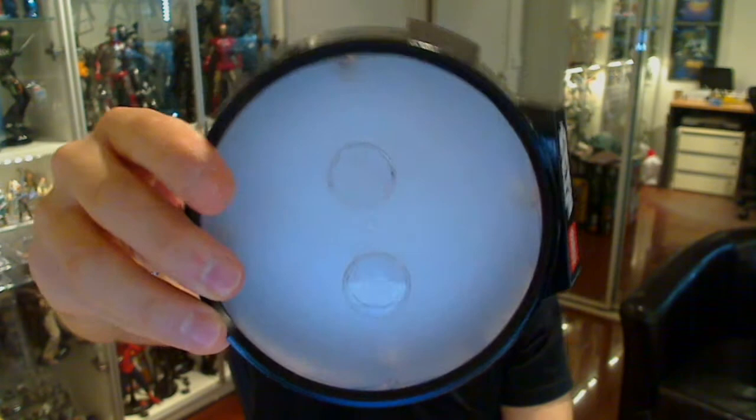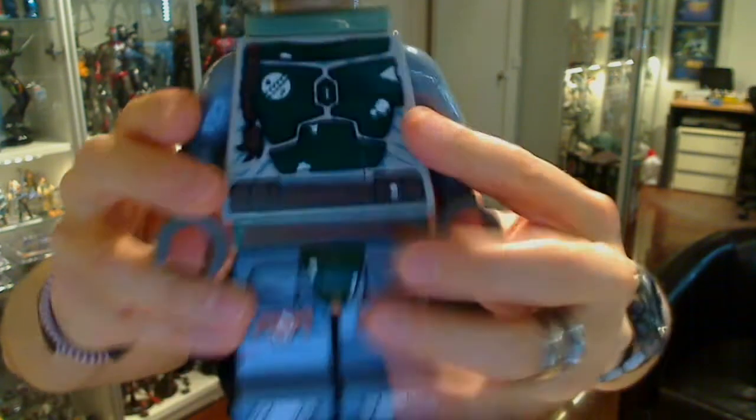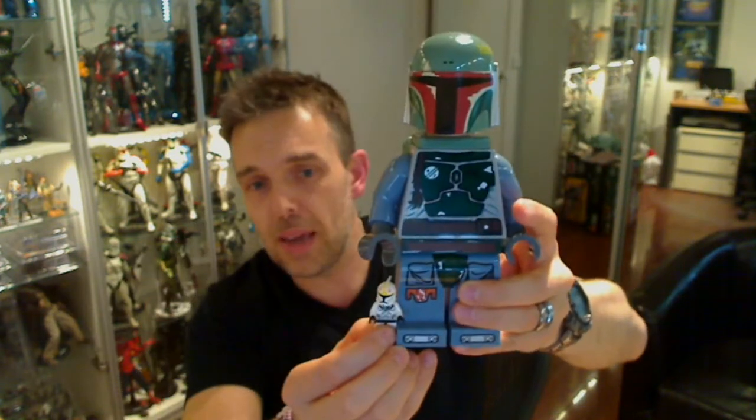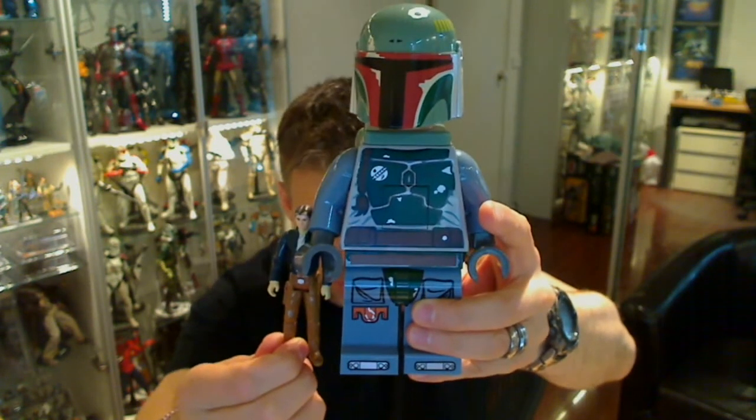So this stand — there's nothing inside the stand, there's no lights, no switches, nothing — it's just a basic stand. We'll show you that in a minute. Here's the figure. To give you an idea, there's a standard Lego minifigure next to it — this thing's pretty big. And here's an old vintage Star Wars figure next to it for scale. So pretty big.